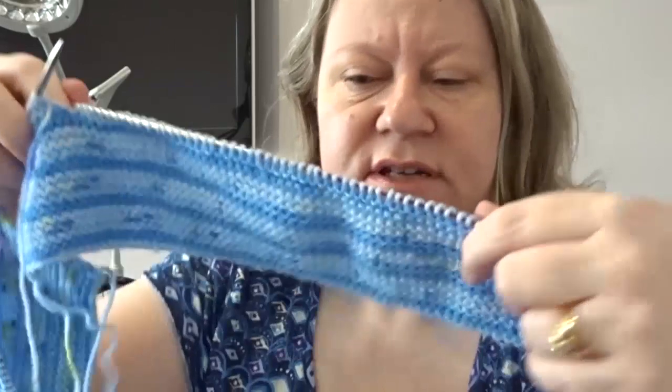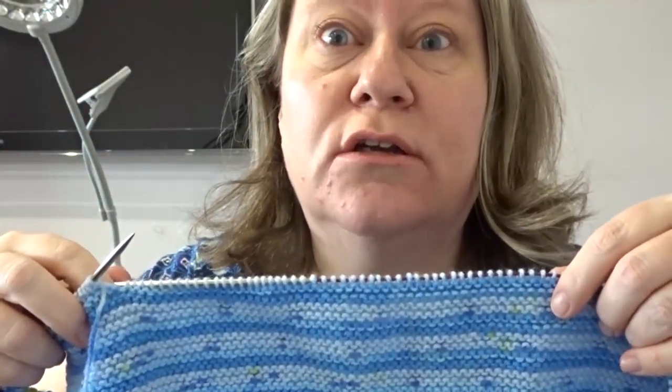It's DK weight yarn, 4mm needles, 280 stitches, and I'm going to work it for 7 inches. It's going to go with a sideways hat. I've got a couple of patterns which I sort of merged last time — it was about this time last year and I made a baby hat out of some chunky yarn I had left.